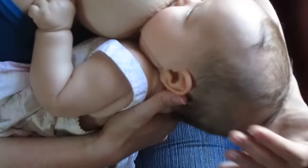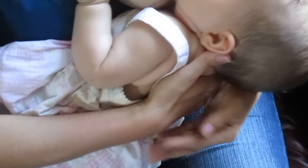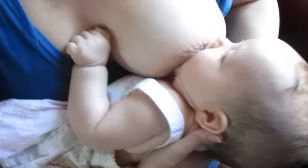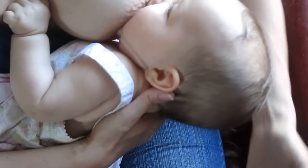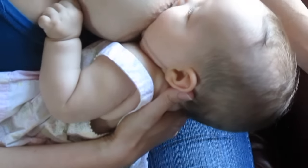You never want to push on the back of the baby's head. You only want to push on her back between her shoulder blades, and just use a finger and a thumb to cradle her head and give her head support, like this. Pushing on the back of her head will make her close her mouth.